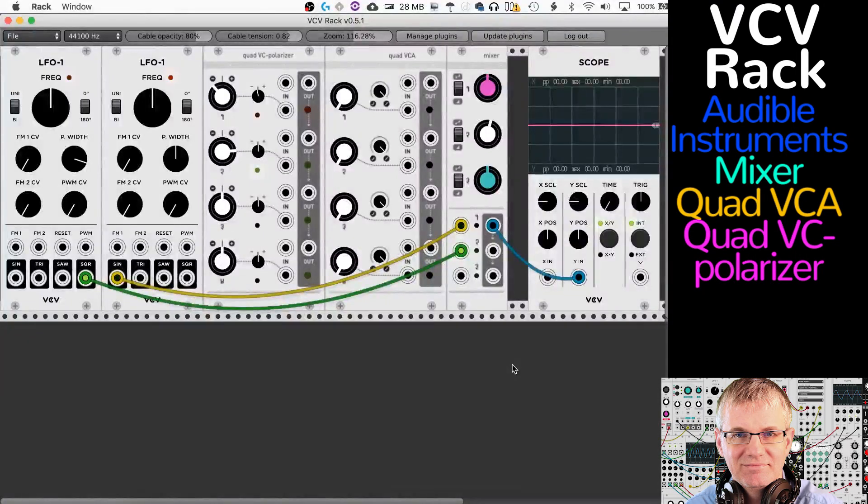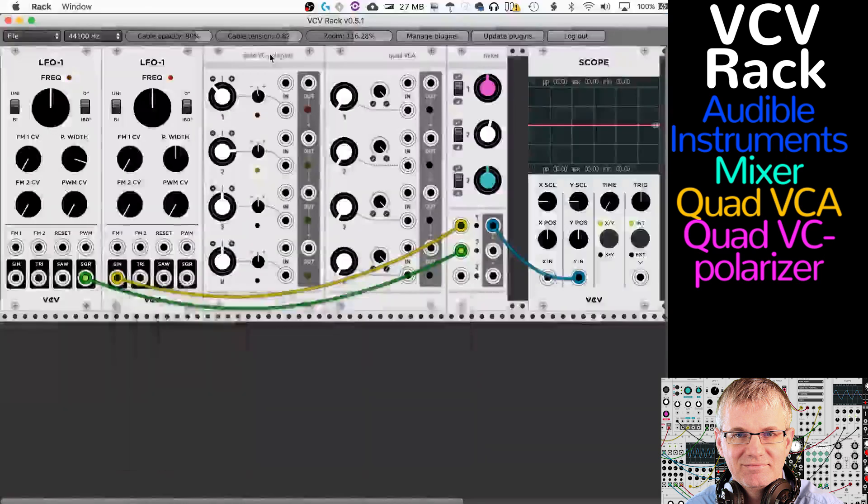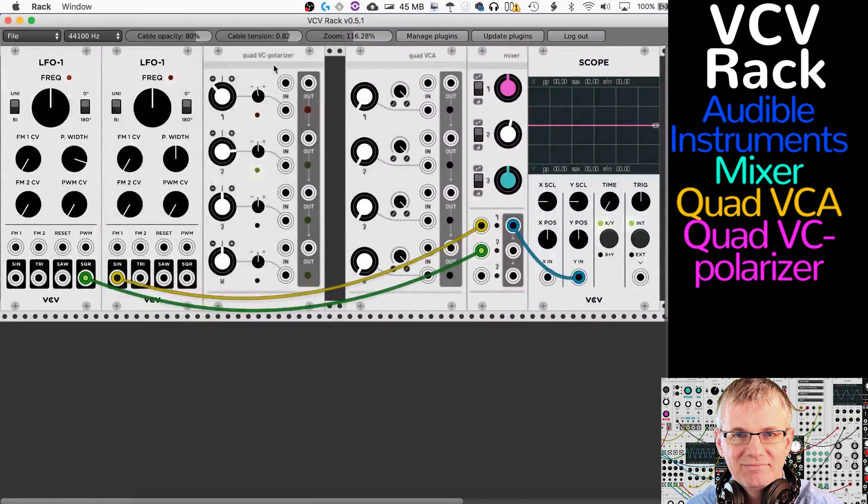Hello musicians, welcome back. My name is Bucky Durdle and I am doing a video tutorial today on three different modules by Audible Instruments. We're going to be doing the mixer, the Quad VCA, and the Quad VC-Polarizer.